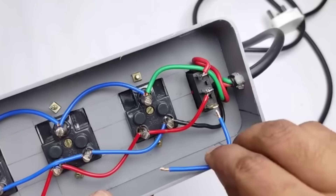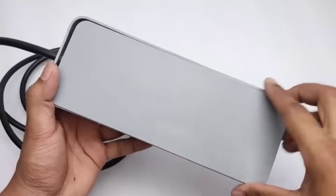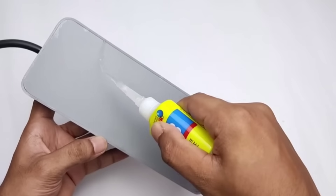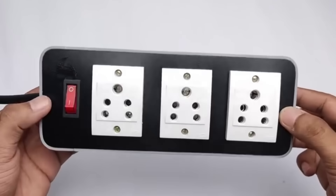After fixing the wires, we also need to cover the backside properly to ensure everything is sealed neatly and safely. After covering it, we also need to apply super glue properly on the surface. This step is important because it keeps all the parts firmly in place.